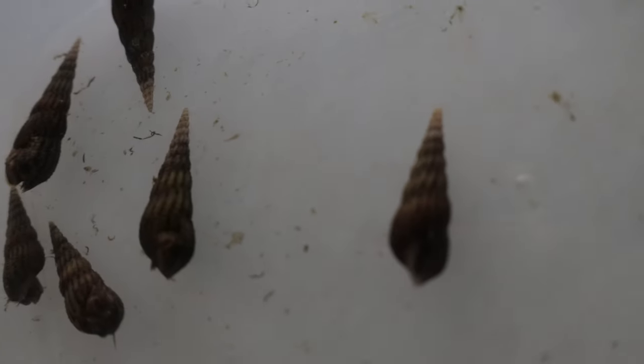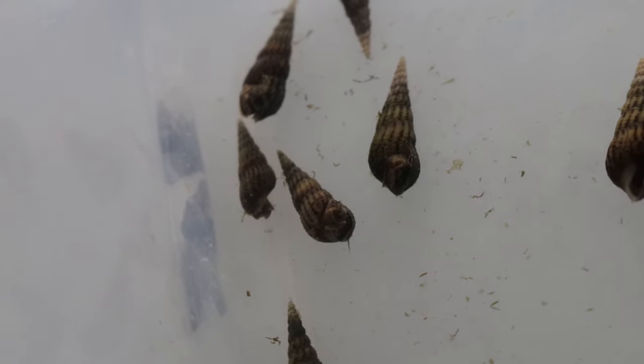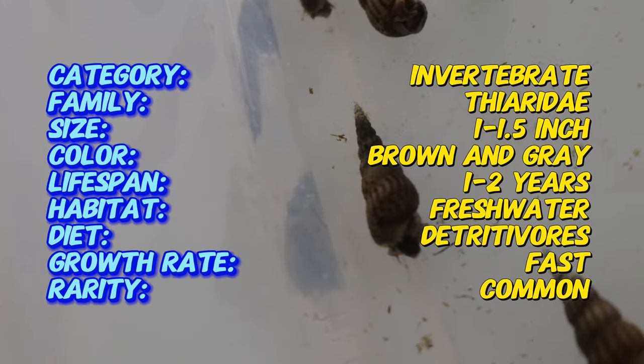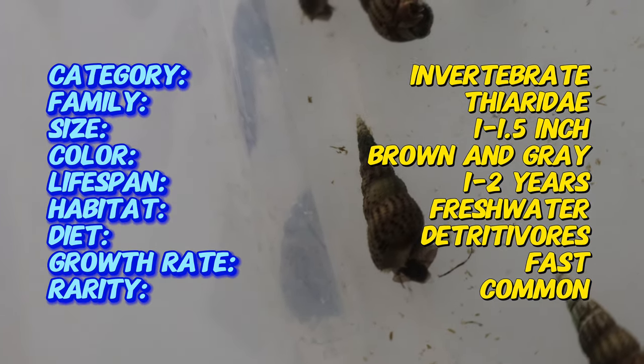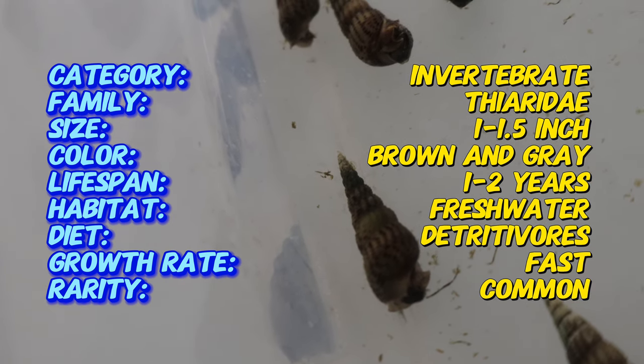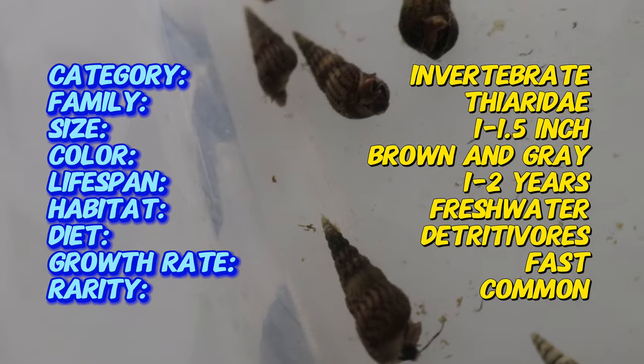These snails are known for their elongated cone-shaped shells, which can come in various shades of brown and gray. An interesting fact about Malaysian trumpet snails is their ability to reproduce both sexually and asexually. This means a single snail can establish a thriving colony in a short period, making them highly efficient at colonizing new environments.